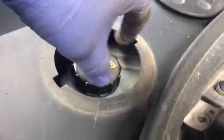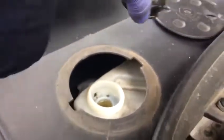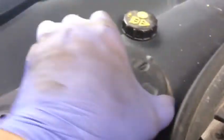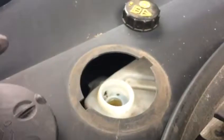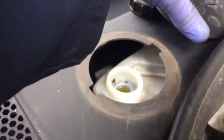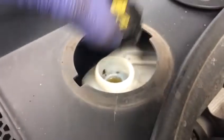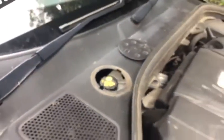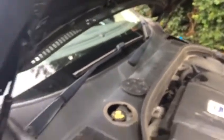It's a brake fluid reservoir — we remove it. There's a cap here. Turn the cap and undo it. Leave it here to avoid any rubbish going inside — any leaves and stuff.